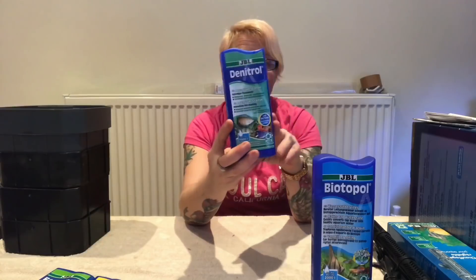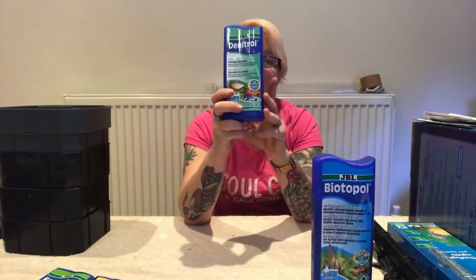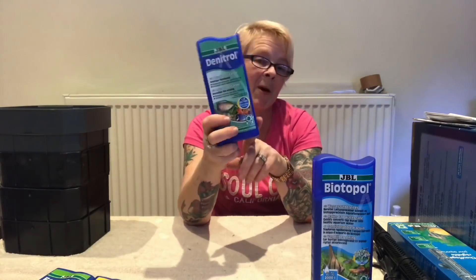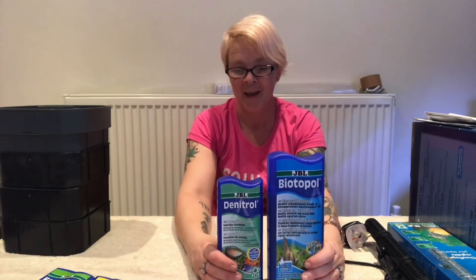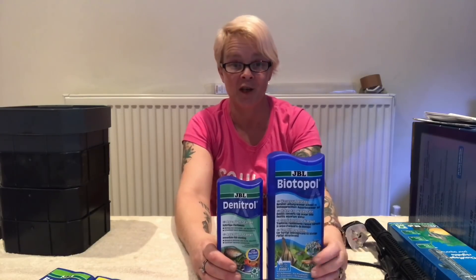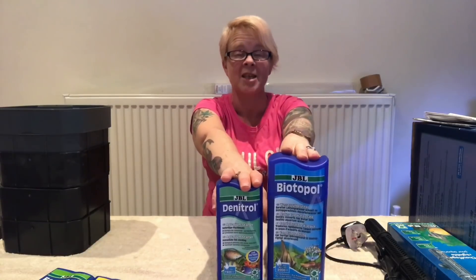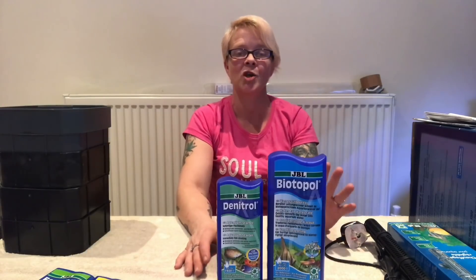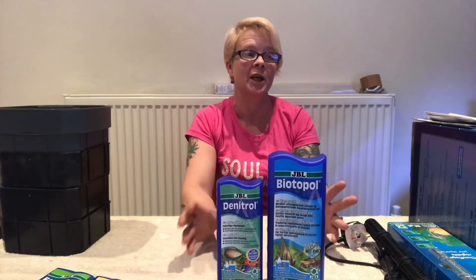Now the Denitrol is the aquarium starter, and I'm going to put this in because it allows me to add fish to the tank straight away. That's a little hint for you, because tomorrow I am getting some fish. I'm not going to give away what fish I'm getting, so you're just going to have to stay tuned. Make sure you stay subscribed to my channel so you don't miss out on the big reveal tomorrow, when I show you the tank and go through how I've set it up.